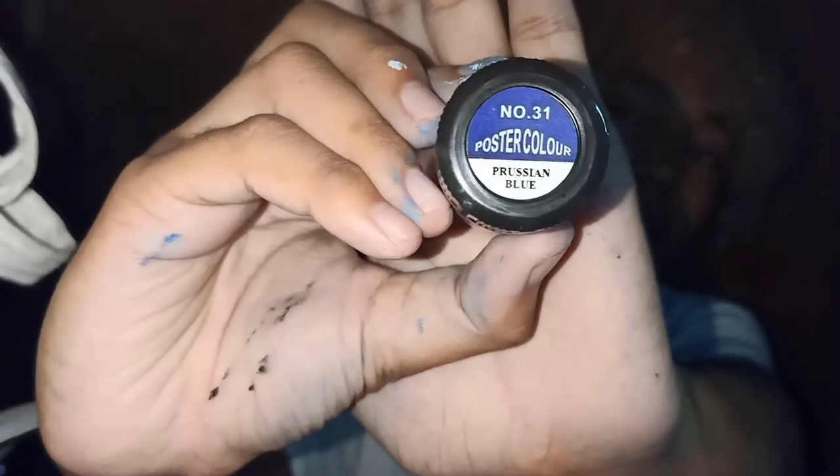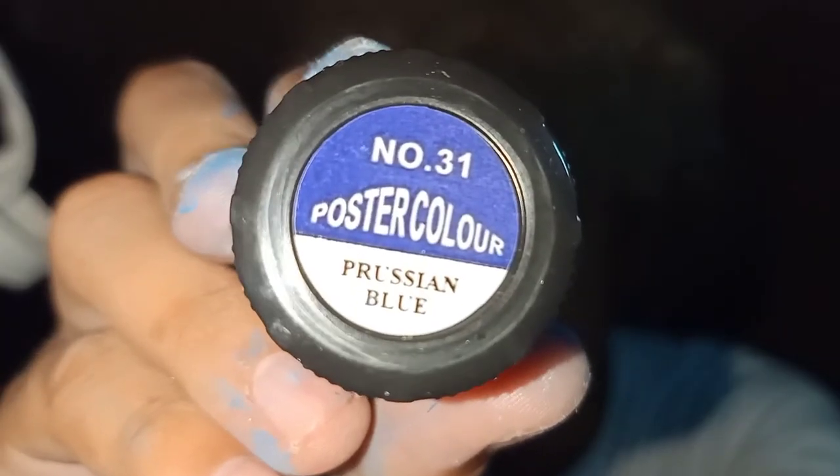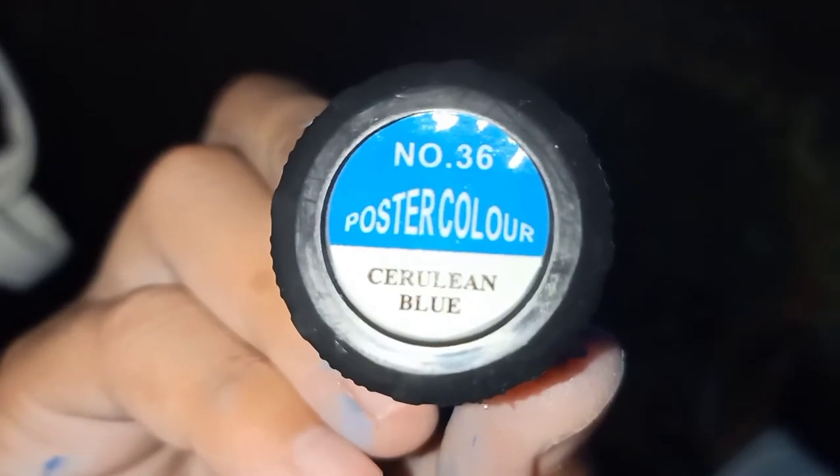This one is Prussian blue. Color white. Color black. Vermillion. And lastly, the cerulean blue.